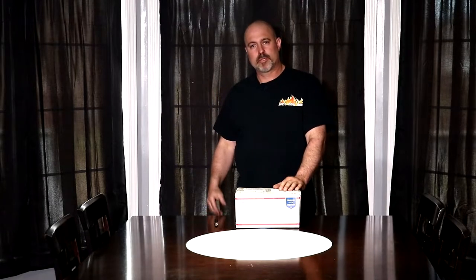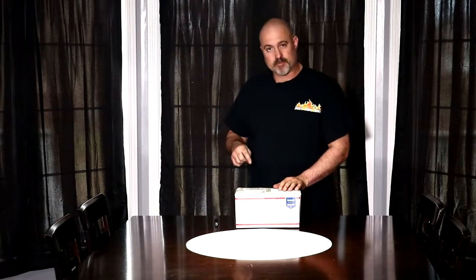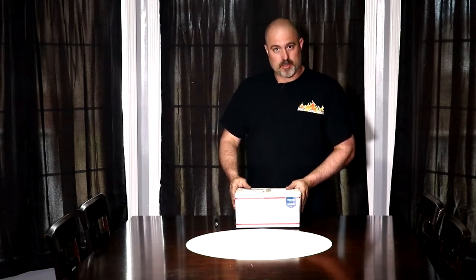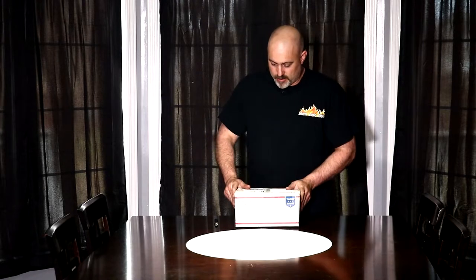Hello and welcome to Joe's Barbecue House. Today I got another unboxing video for you guys and it's what I call Barbecue Mayo. So let's go ahead and open it up and see what we got.